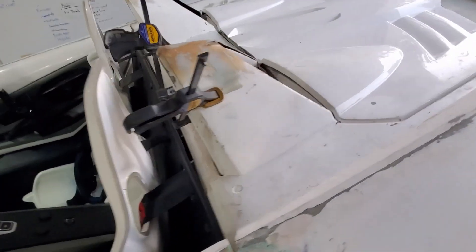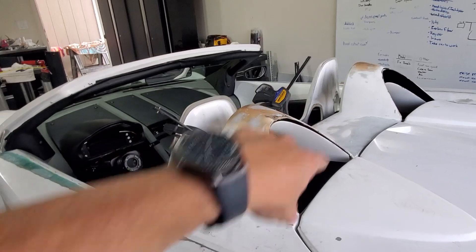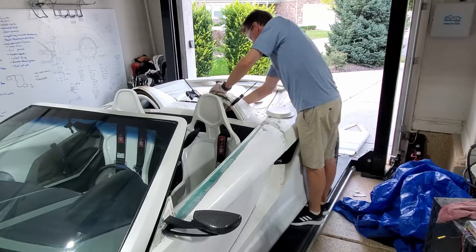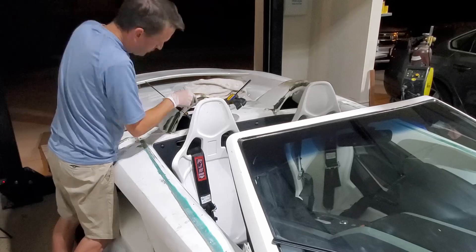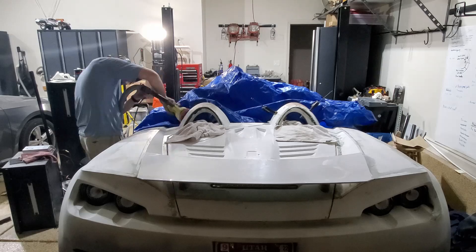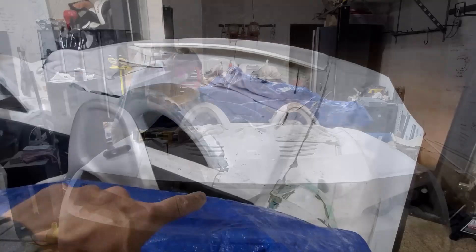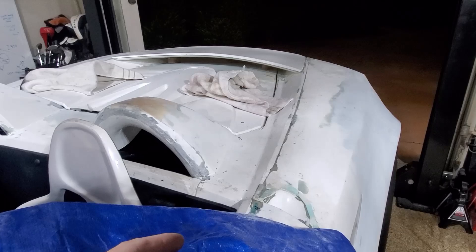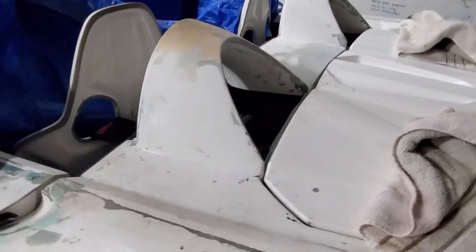I've got these clamps holding the underside in place, and I'm going to go ahead and get some short strand fiberglass filler and fill in the joints. I've got the short strand fiberglass filler all done, so it's kind of all together as one piece now, and I've just sanded it a little bit. It still needs filler and a lot of other stuff to make it look good. That's kind of what the back looks like.